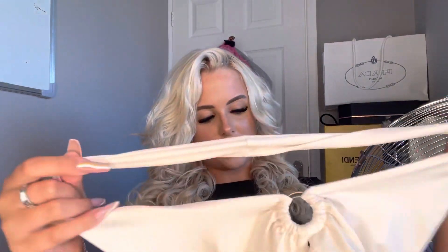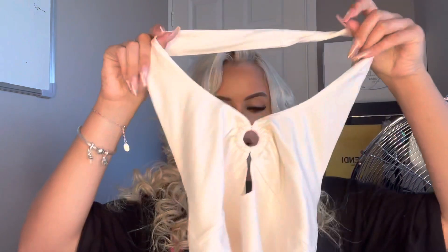First, we have this white — well, white slash cream — top. It's got this like ringlet in the middle and it is halter neck. It's stretchy material.